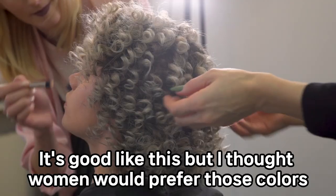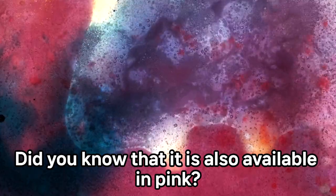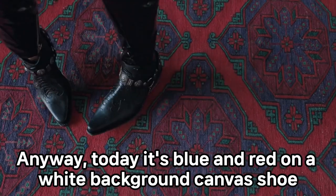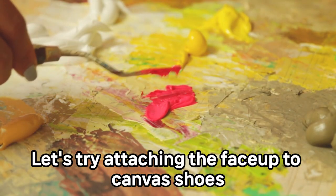Purple and pink are mixed, and it looks good like this, but I thought women would prefer those colors. Did you know it's also available in pink? Last time, a man wore pink canvas shoes too. Anyway, today it's blue and red on a white background canvas shoe. Let's try attaching the face-up to the canvas shoes.